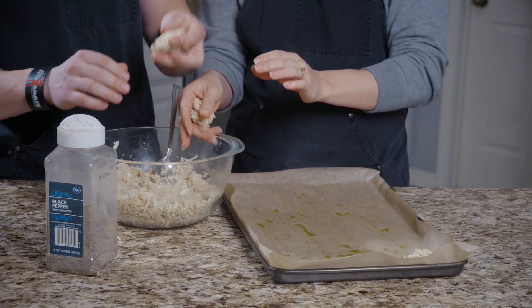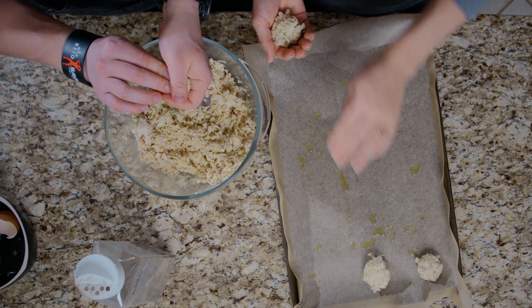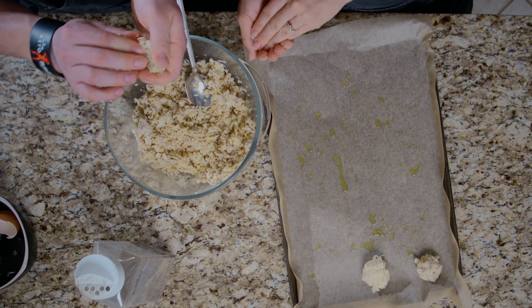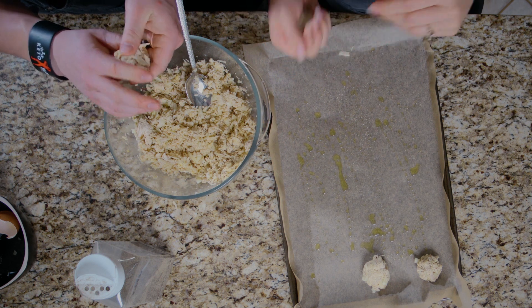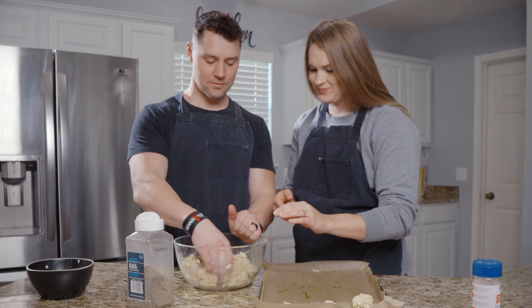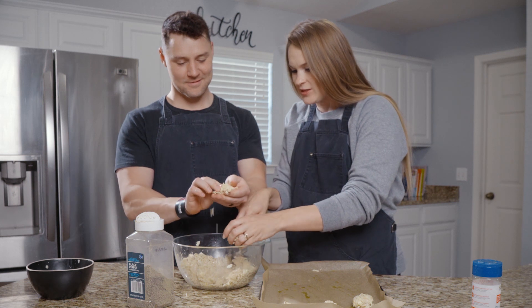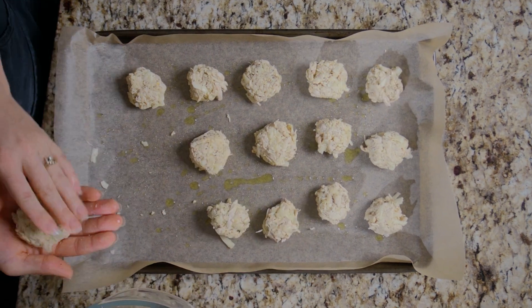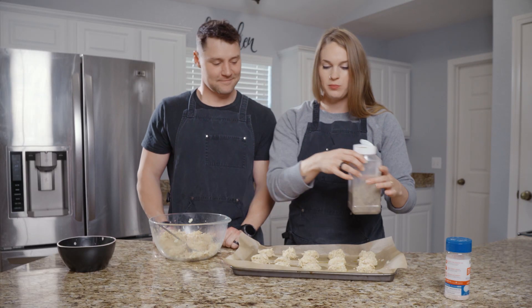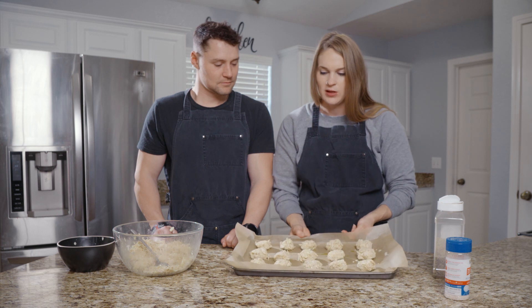Our cheese is also a little bit thicker — you can get a finer grate, but we just grate it here ourselves rather than getting the pre-shredded ones. Now that these are all balled up, the first sheet pan is ready and we're going to stick them in the oven at 425. We're going to stick them in there and see when they get crispy on the outside, then I'll let you guys know how long that was until it's real crispy on top.